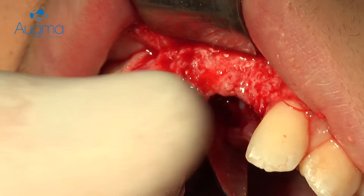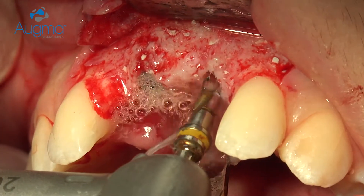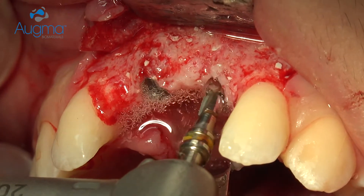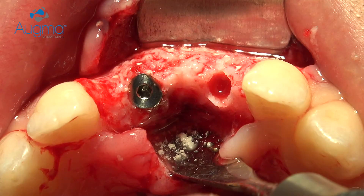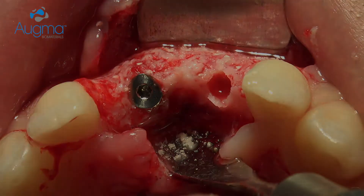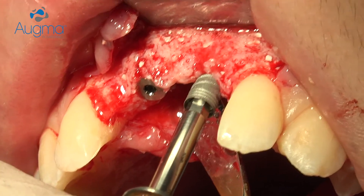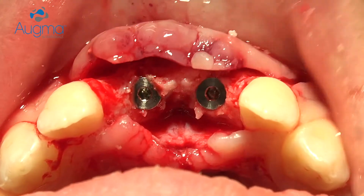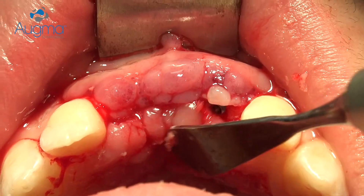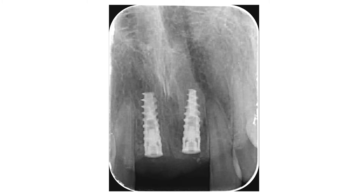And only after three months — that's all, simple as that. And that's how it looks on radiography after implant placement.